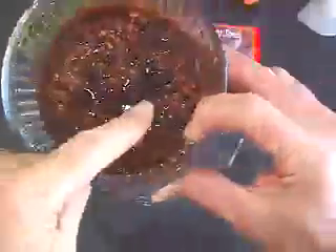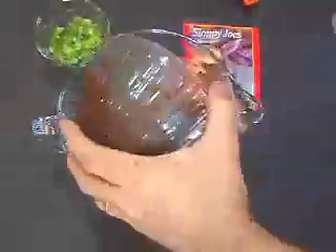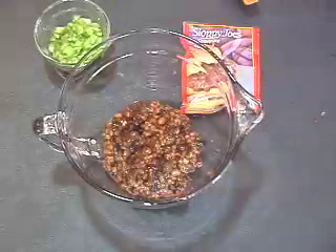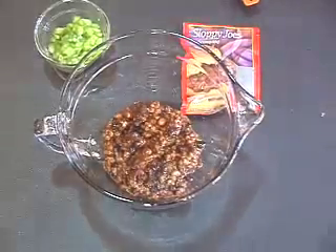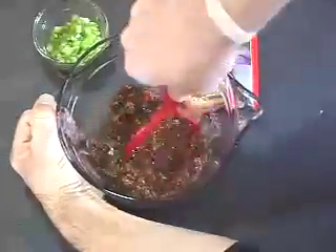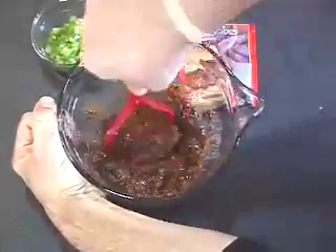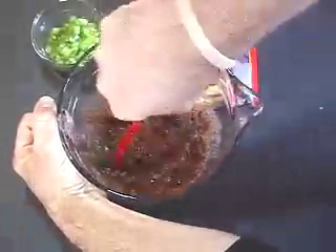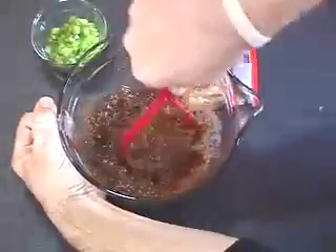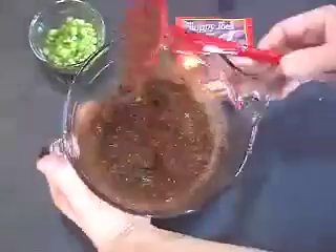After it's done soaking, the bran buds will have absorbed all the barbecue bean flavor and softened up quite a bit, enough for the next step. Now we're gonna mash them. We're gonna smush those beans down into a nice smooth paste, kind of like a refried bean paste. Okay, that's about as far as we're gonna go with it at this point.